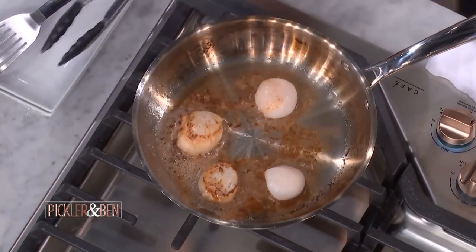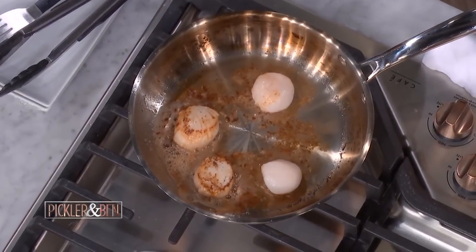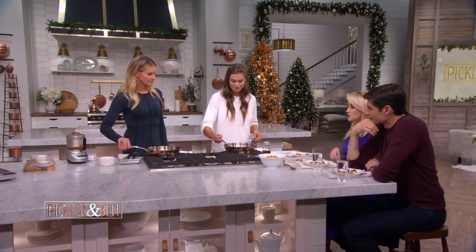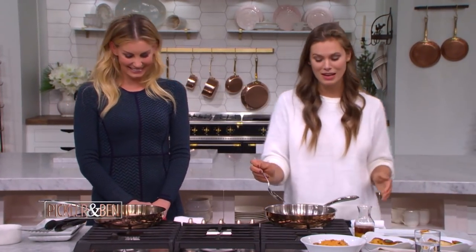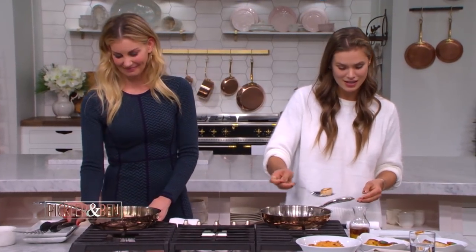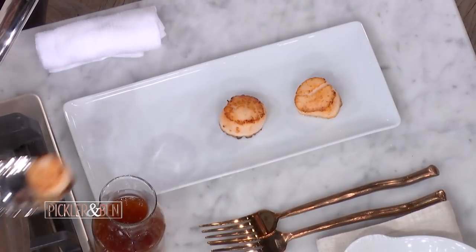So that is all you do — about two minutes and then flip them over. The cooking process takes about three minutes total. Two minutes on the first side, then about a minute on the other side. Look at that — that's beautiful!